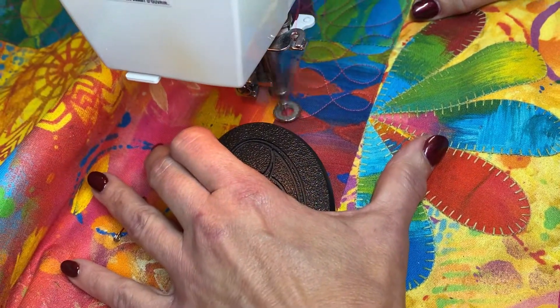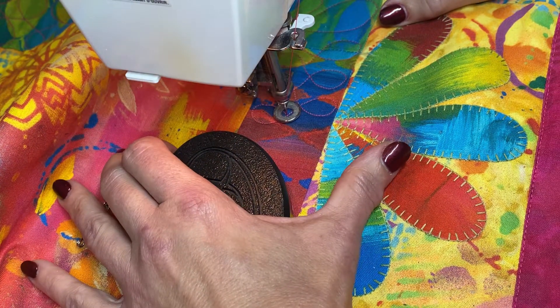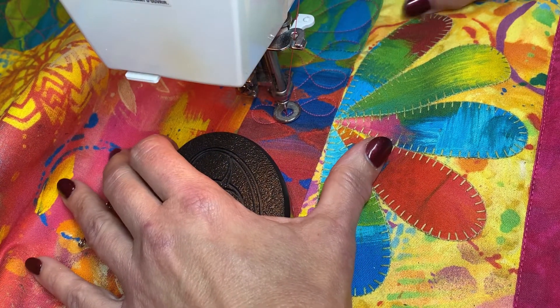Remember your stitch length is created by you by how fast your machine and your hands are working together.